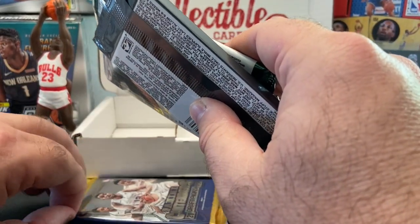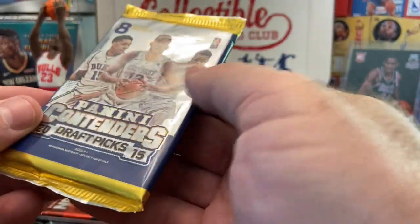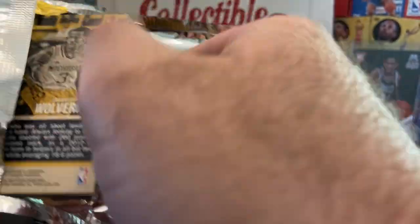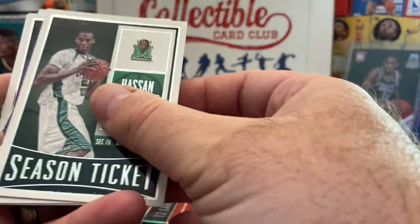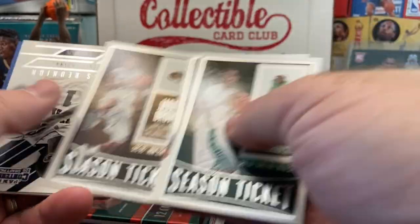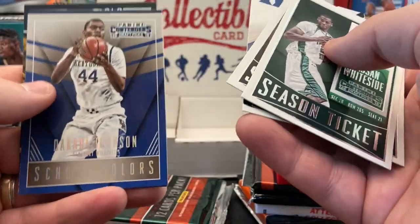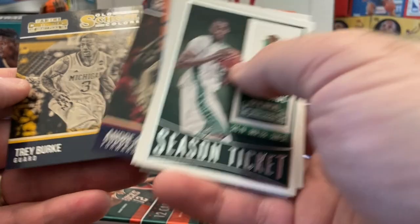Let's open up one of these Contenders draft picks from 2015. Karl-Anthony Towns is probably one of your bigger cards. D'Angelo Russell is in there too. Not really sure what to expect — maybe some inserts or parallels, at least the opportunity for an autograph. Whiteside, Jabari Brown, there's Kyrie, and Trey Burke.